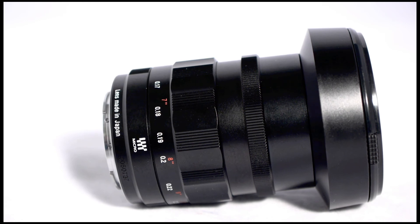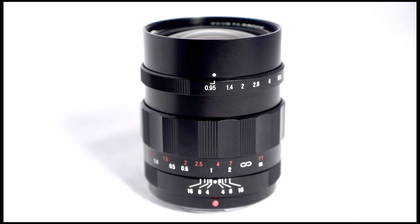So check it out. Here's the Voigtlander Nocton 25mm Superfast F0.95 lens. Don't forget to subscribe!